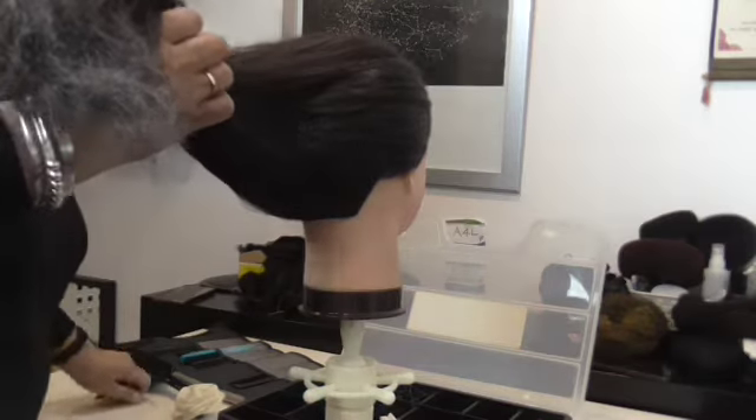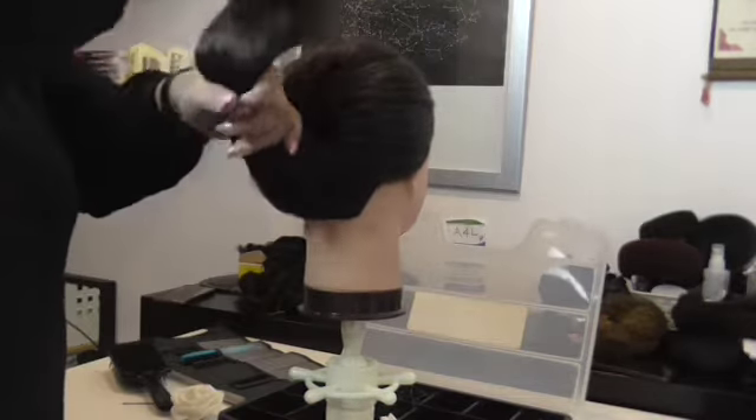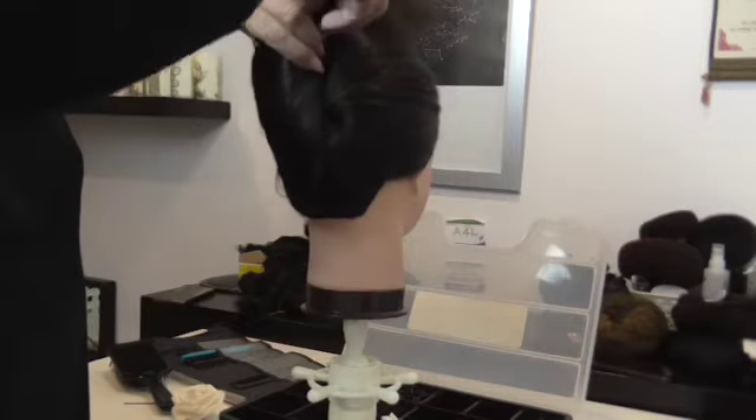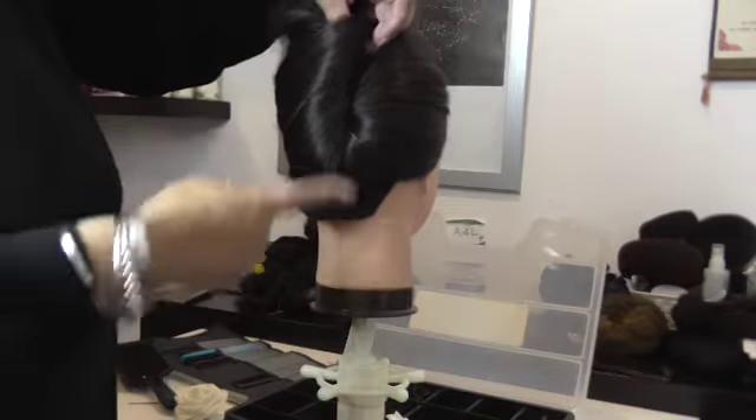Bring the hair back into the center and take the majority of the hair and twist it and twist it and twist it, so you get a nice French pleat all along there.